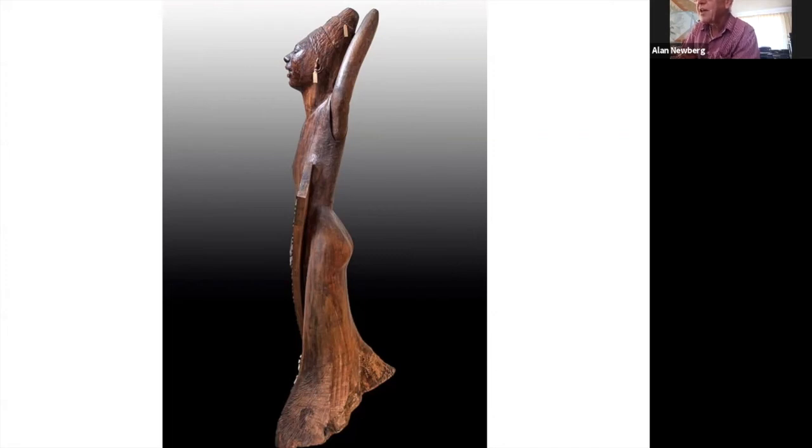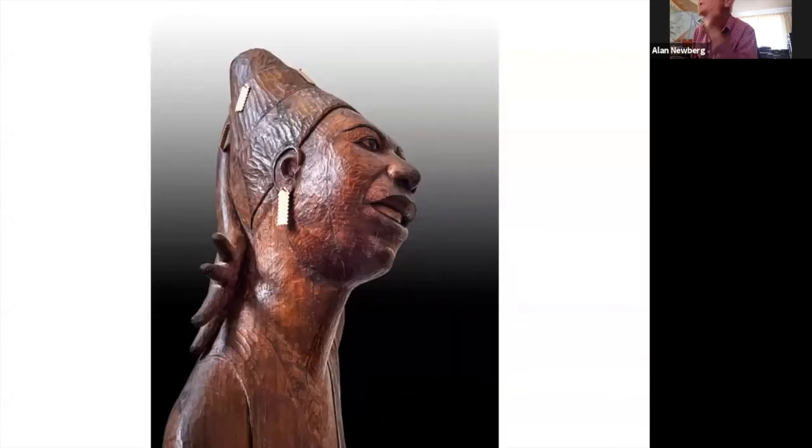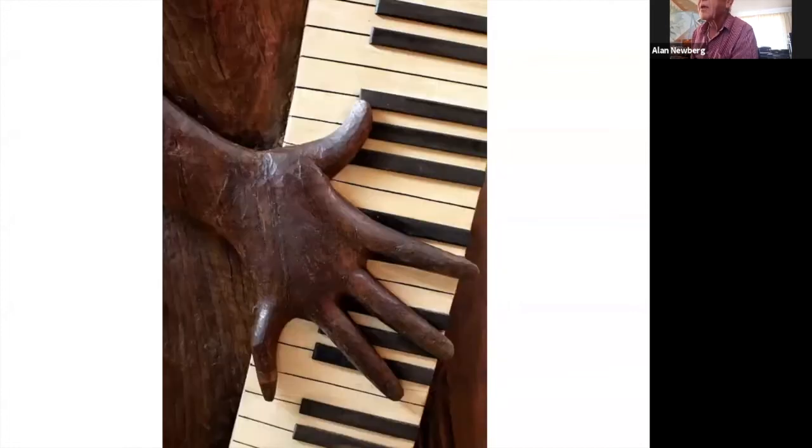They have to be strong because that's the heaviest end of the sculpture, and when it's being moved you have to be able to lift it by some of those stilts. Right down the side of her face you can see one of those big check marks that's been filled. Within this view there are five or six other places with fillings that you can't see — they blend in well enough that they're very hard to see unless you're really up close and know they're there. You can see there are some checks, some splits right down the back of the hand.